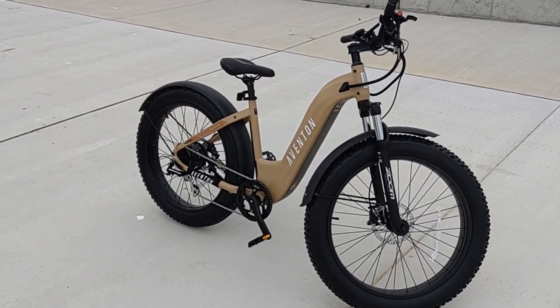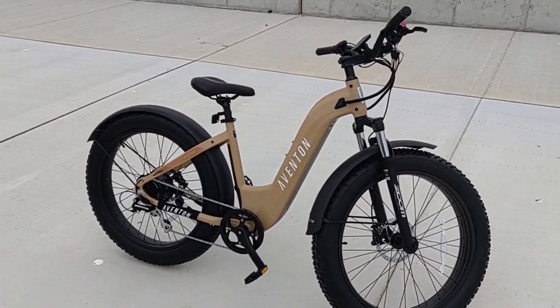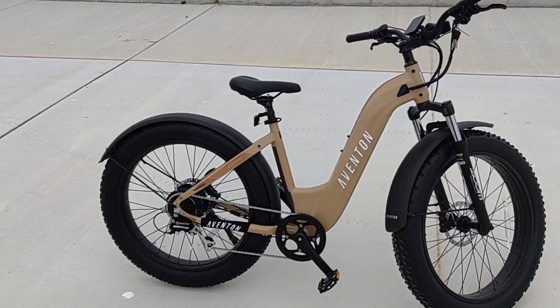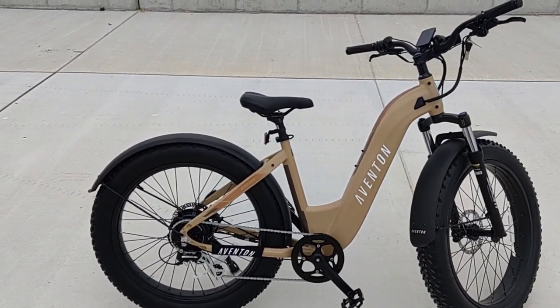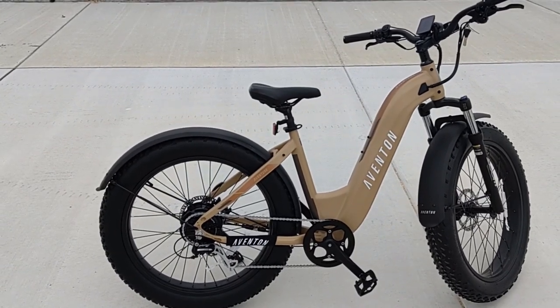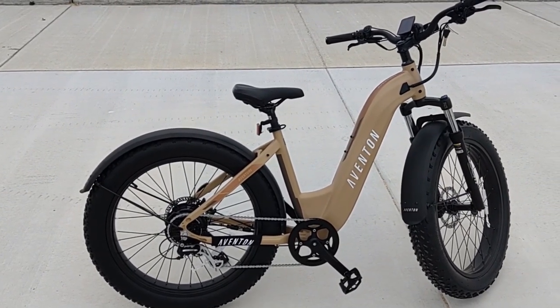The Aventure is Aventon's first attempt at making a full-size Fat Tire Electric Bicycle for trails, with its specifications and features putting it in direct competition with bikes made by manufacturers such as Rad, Hemingway, and even Juiced.